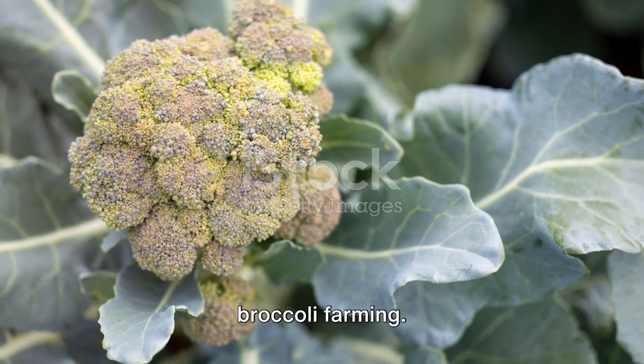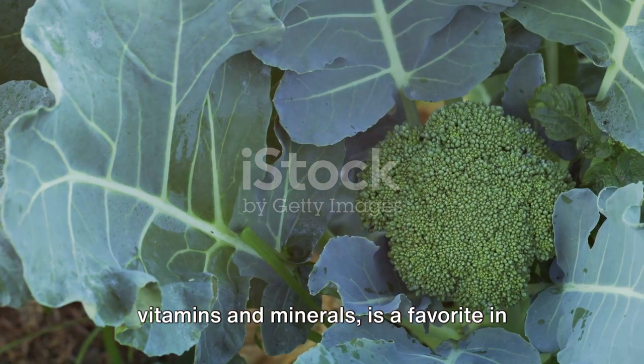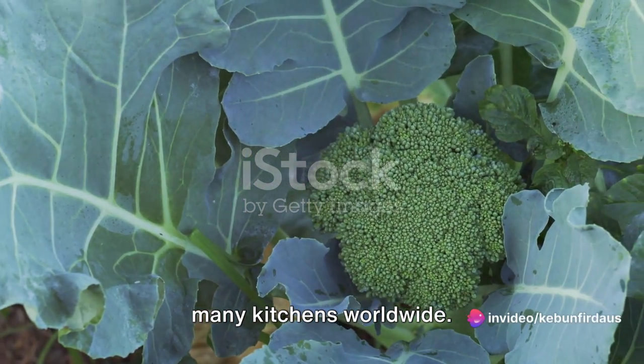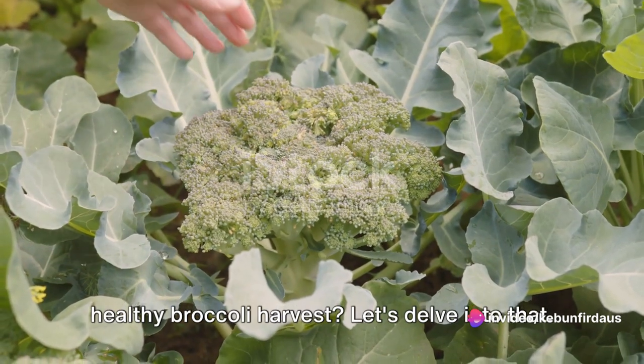Lastly, we will share some tips for broccoli farming. This leafy green vegetable, packed with vitamins and minerals, is a favorite in many kitchens worldwide. But how can you ensure a plentiful and healthy broccoli harvest? Let's delve into that.